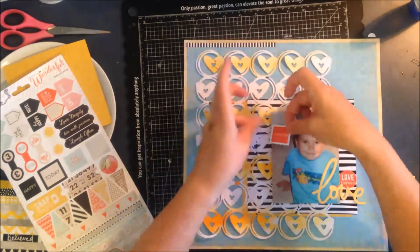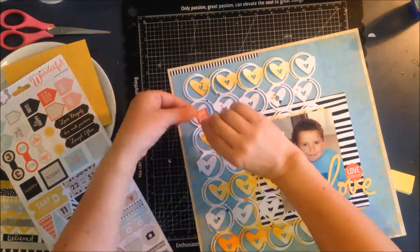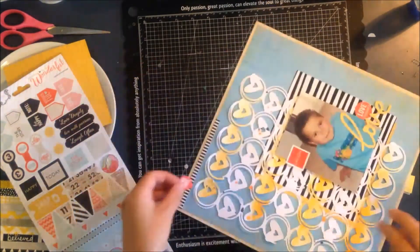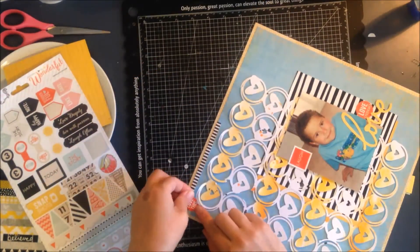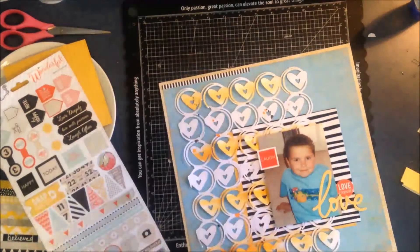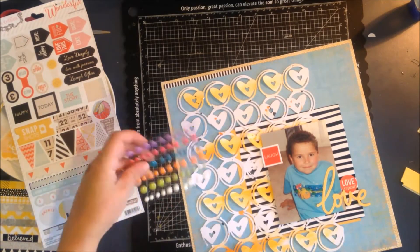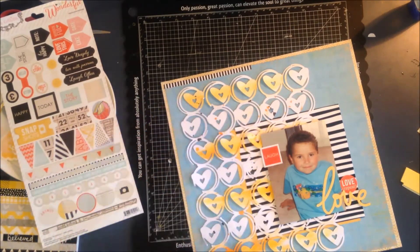I've grabbed this little square that says 'laugh' and added it to the photo, hanging over a little bit on the left-hand side. I think it's just that a triangle element right next to a circle element seemed wrong to me, so I left it out.